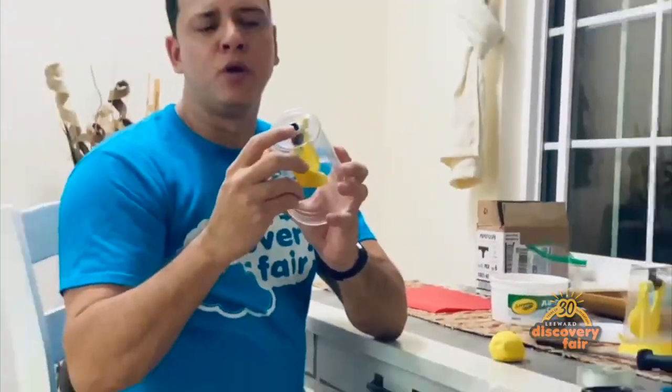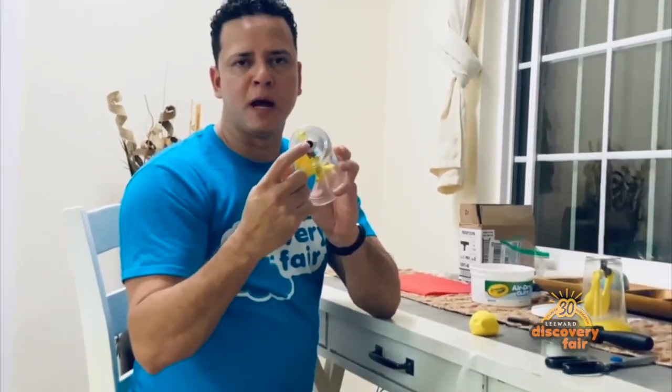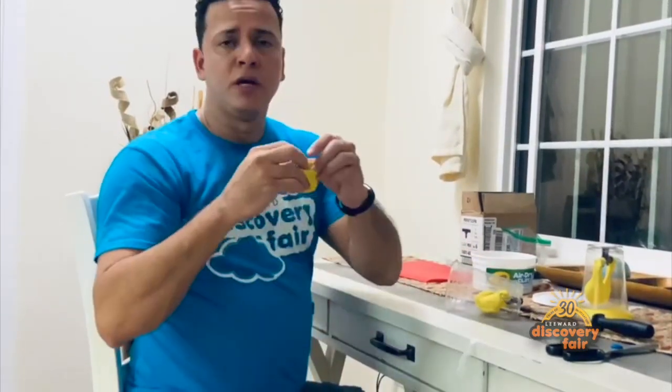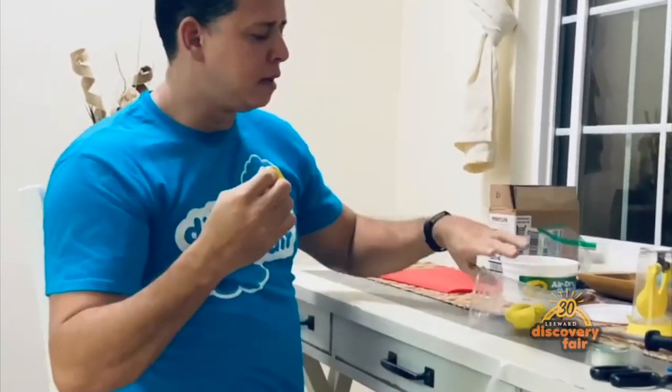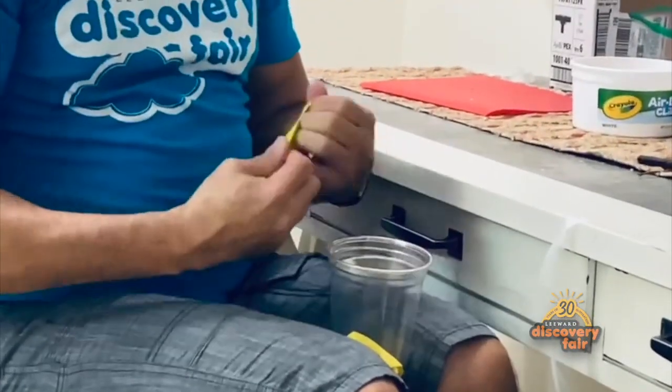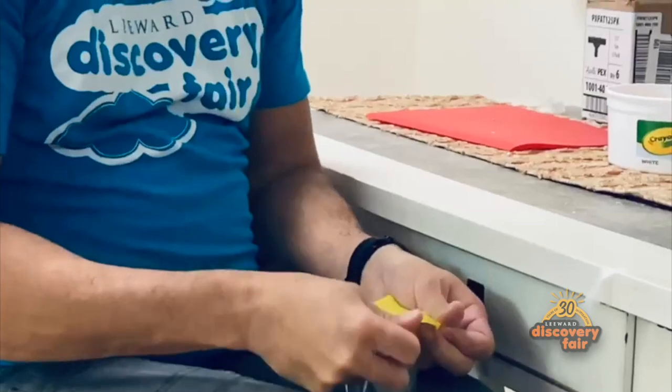The only air that should be going through is through the PVC pipe, which represents our trachea. Finally, take the 12-inch balloon that you cut the neck off and secure it to the entrance of the cup, just like so.